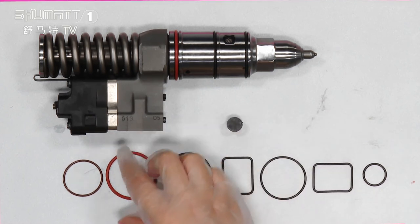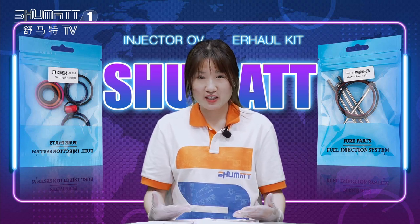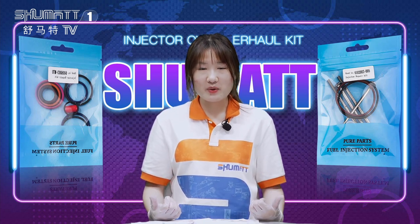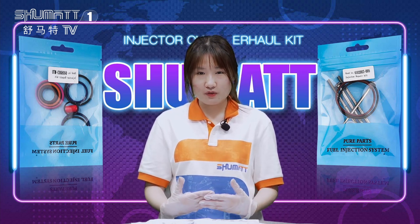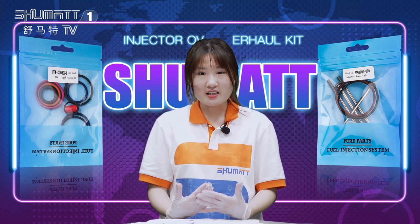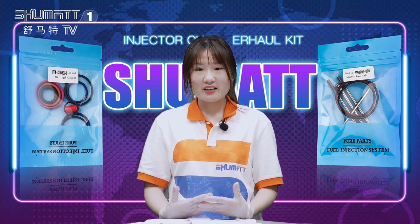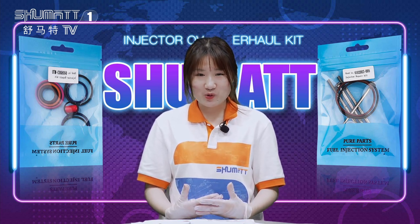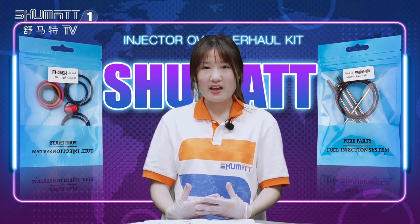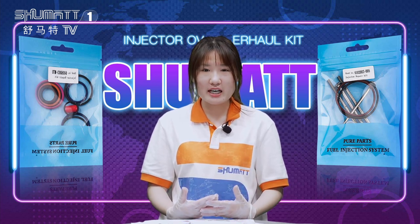If you want to know any information, remember to send us a message or contact us. That's all about our product details. If you want to know more, we have many kinds of products. If you are not familiar with the model numbers, you can send us the information and we can help you check it. You can also download the app. Regarding warranties — we offer a six-month warranty. During this time, if you are not satisfied with the quality, you can contact us and we will exchange the product for you.